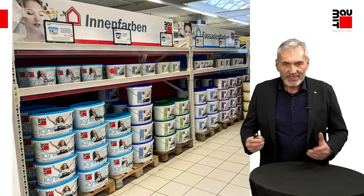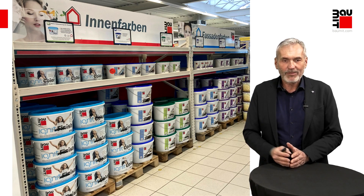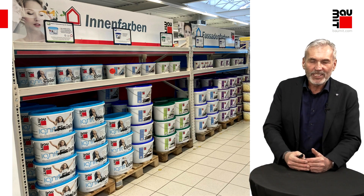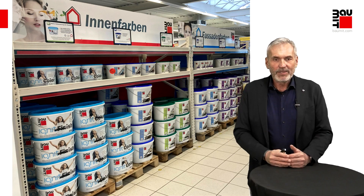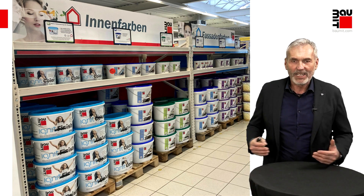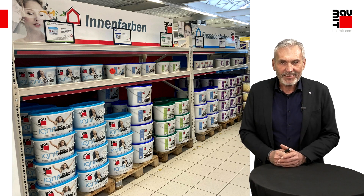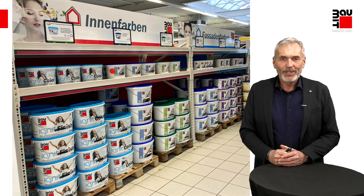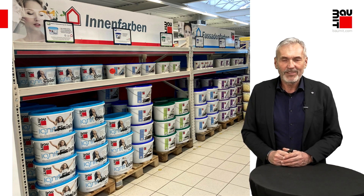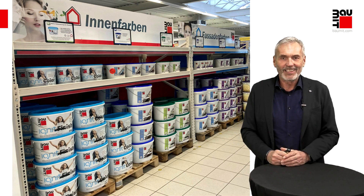Wir sind am Ende. Der Vortrag hat es Ihnen hoffentlich in gewisser Art und Weise weitergebracht – wenn Sie vor einem Regal mit vielen Eimern stehen, haben Sie einen Anwendungsfall und wissen, je nach Anforderung, welches Produkt die beste Wahl ist. Dann bedanke ich mich, dass Sie Zeit gefunden haben. Ich würde mich freuen, wenn Sie auch unsere Akademie-Themen besuchen. Ich wünsche Ihnen weiterhin gute Zeit und vor allem ein gesundes und erfolgreiches Jahr. Dankeschön.